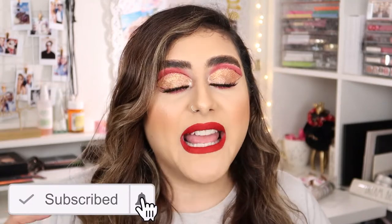Please don't forget to subscribe and hit that little button down there. If you want to know how I got this makeup look, just keep on watching.